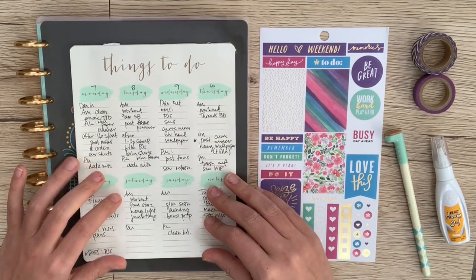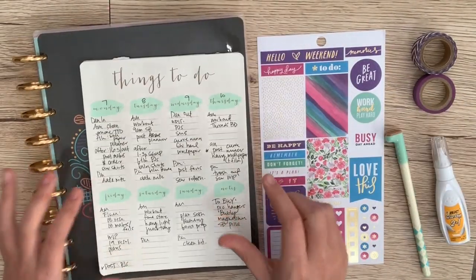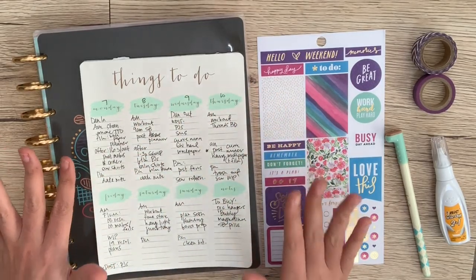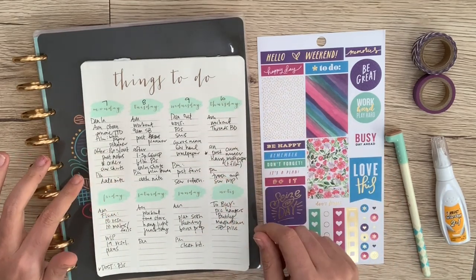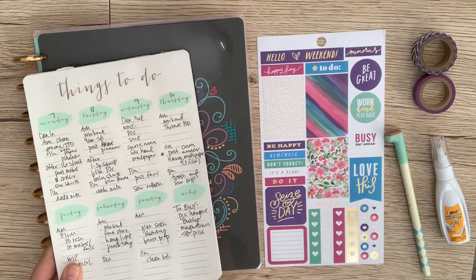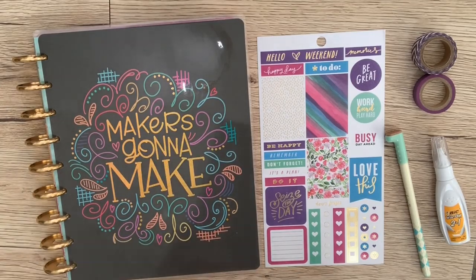This little guy here is something I like to do before I write anything down in the planner itself. I kind of just make this overview of what it's going to look like, so I'm not scribbling and scratching through a bunch of things in the planner — I'm only doing that on this sheet here. So basically I'm going to take this and convert it into the planner and make it look pretty.